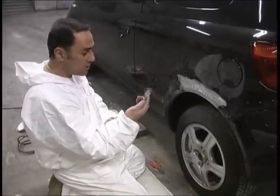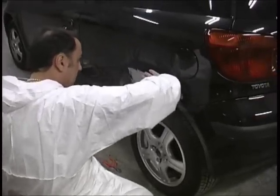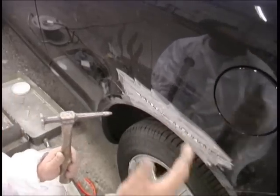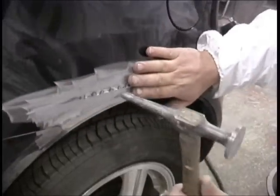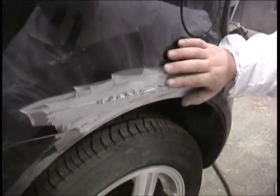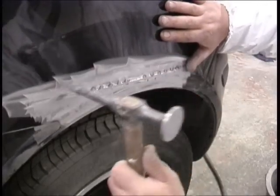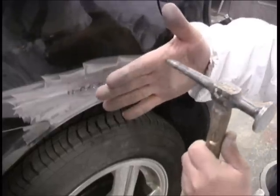The hammer I'm going to use is a pointed hammer. I'm feeling with the palm of my hand, and I've got a couple of high spots right in this corner, which I'll very gently tap out. No need to go mad — tap it down, feel it. Sometimes with a small area like this you can use the fingers, but if you're feeling over a top area to check for high spots, you can use just that part of your finger.